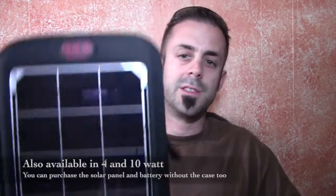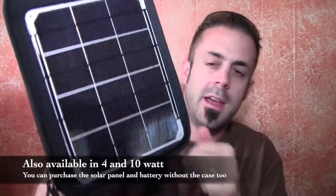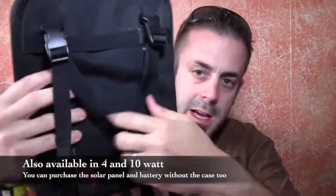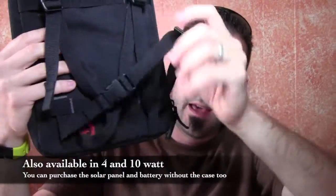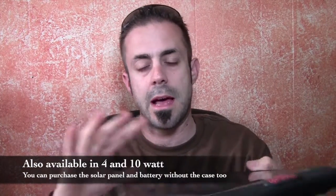These guys are making pretty cool solar chargers that are mobile and easy to use for backpacking and car camping as well. So here it is right here. This is the Voltaic Fuse 6W Solar Charger and what's really cool about it is it already has built-in straps and everything so you can actually just strap this really easily to the outside of a backpack.